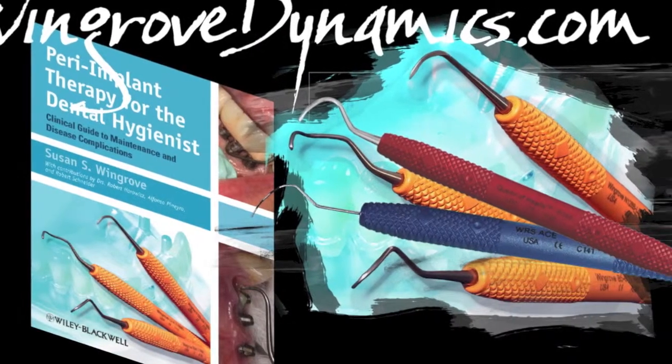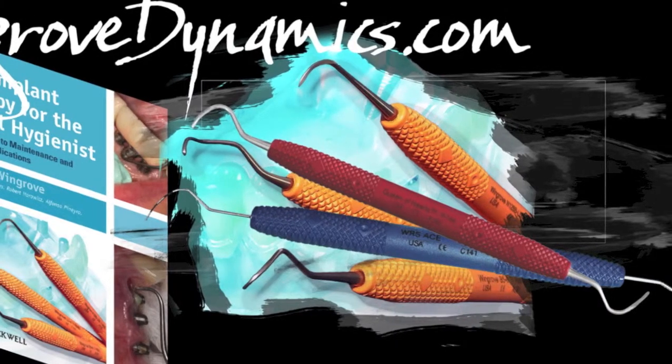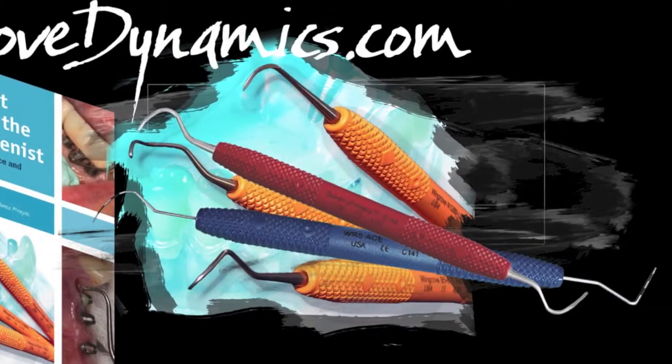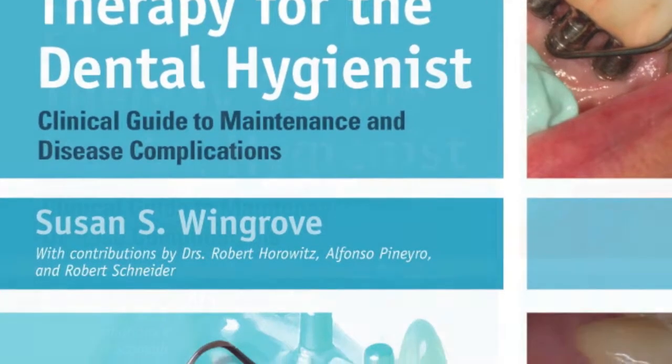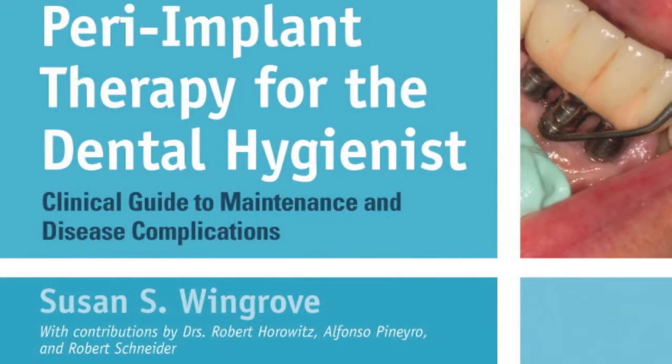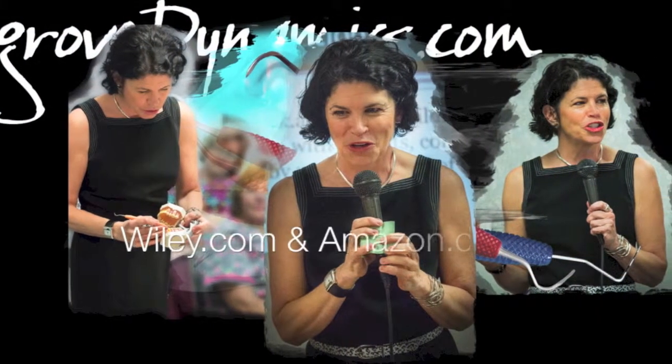Author in numerous national and international dental journals on implants, advanced instrumentation, and regeneration. New textbook: Perry Implant Therapy for the Dental Hygienist — Clinical Guide to Maintenance and Disease Complications, available at Wiley.com and Amazon.